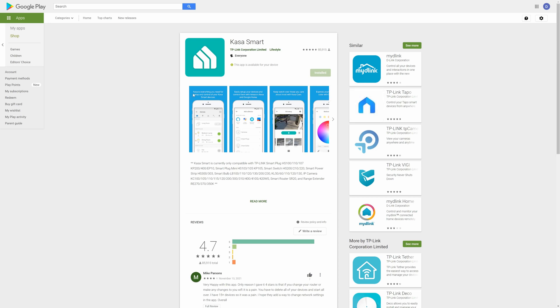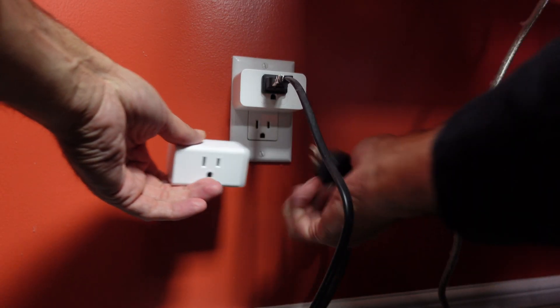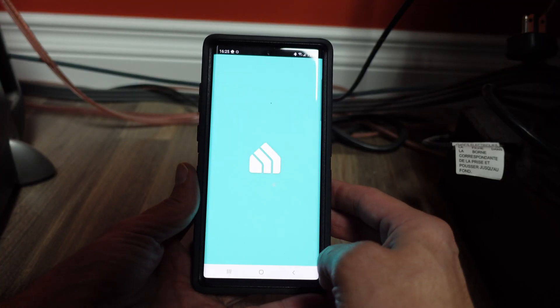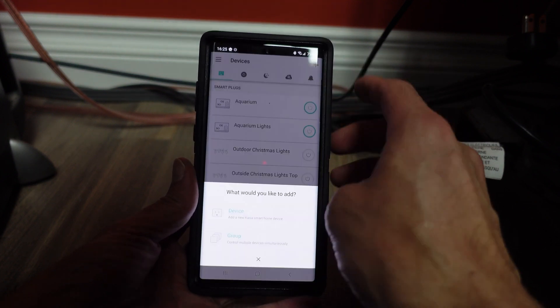You can find it on the Google Play Store for Android and also on the Apple Store for any Apple products. To begin, just plug this thing into the wall and open up the app. Using the plus button on the top right, click on that and select a device.